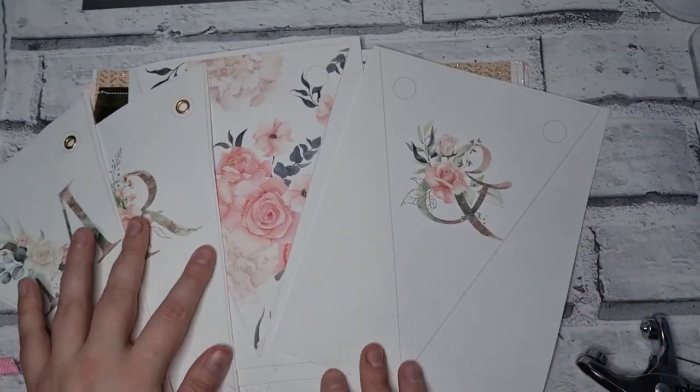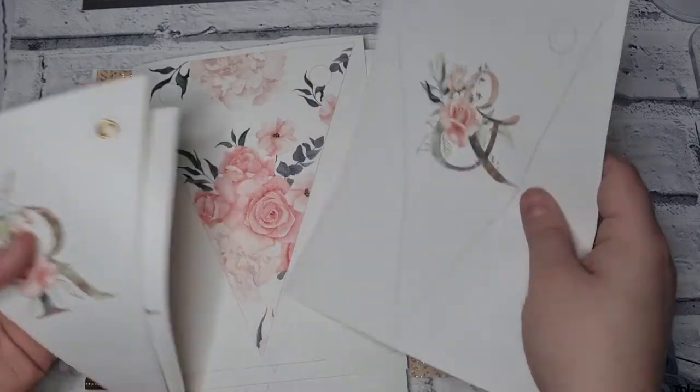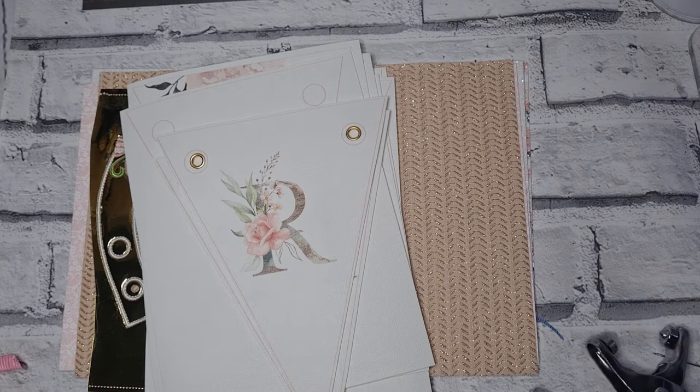Hopefully you found this interesting! When I can find somewhere in my home with enough space I'll make the whole banner and thread it along, and take a picture so you can see what it looks like — the whole Mr and Mrs setup. I'll show you that later on the Facebook group. Thanks for watching everyone, bye bye!